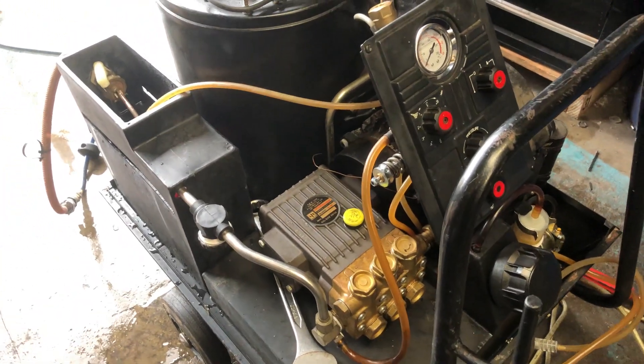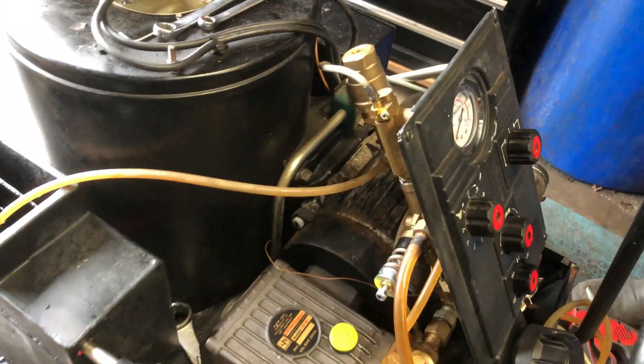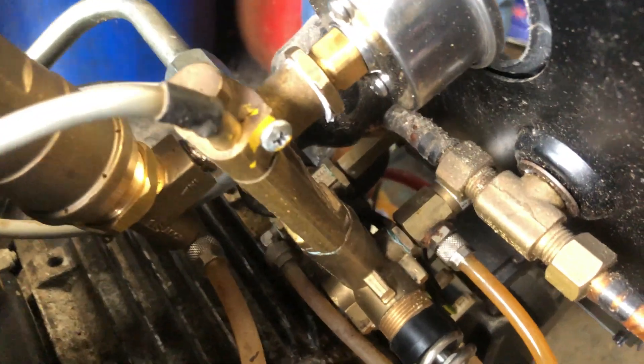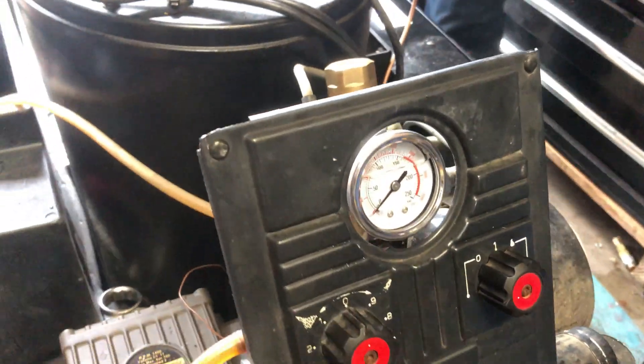What I'm looking at here is a Nova 2 - this is the Mark 1 version. On the machine itself you've got the ST261 unloader system here and you've also got the safety valve here. Now what I'm going to do is show you how to set the system up with hot, on the setup itself and how it all works.